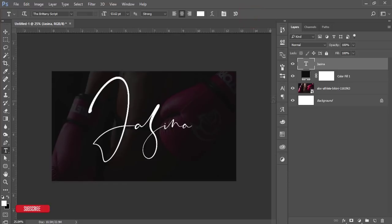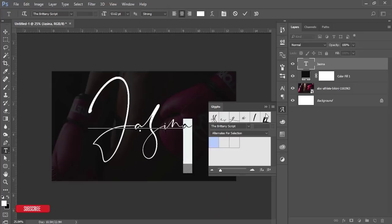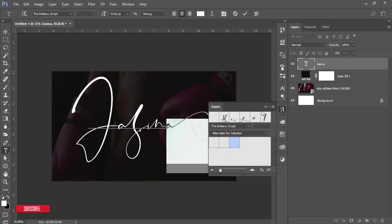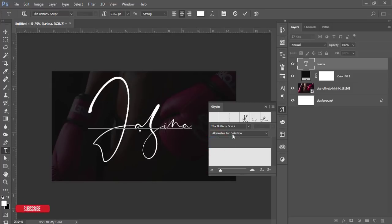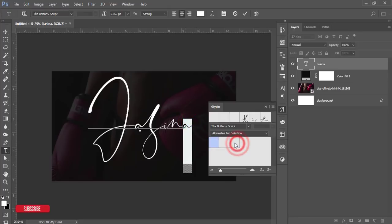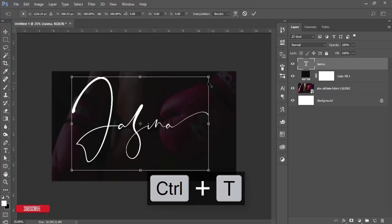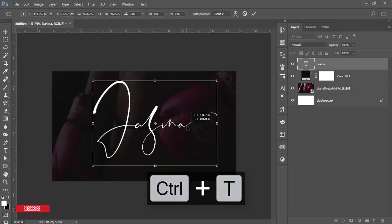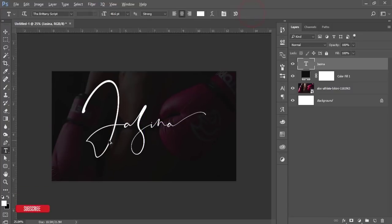Here are the Glyphs options — these are extra stylistic letterforms called glyphs. Select the letter 'A' and you'll see glyphs available. You can choose from here. Select the one you like — that's good — and hit the tick button.